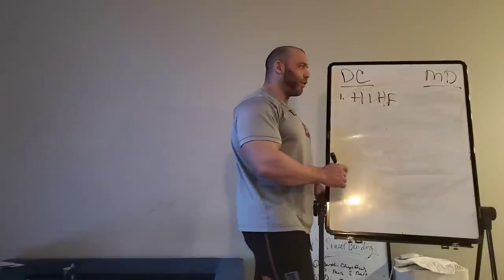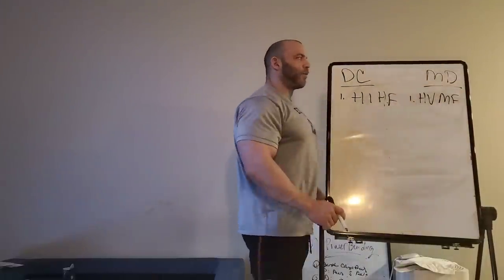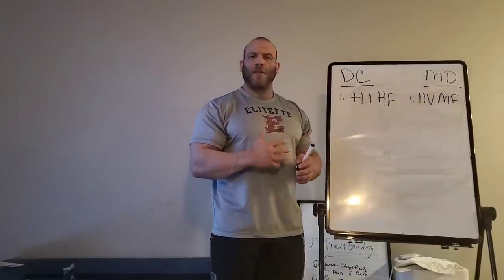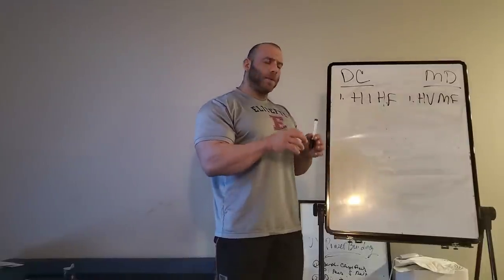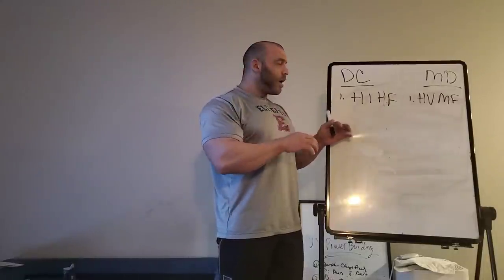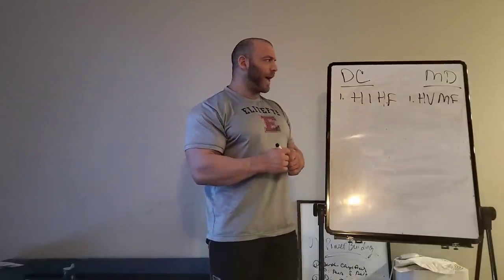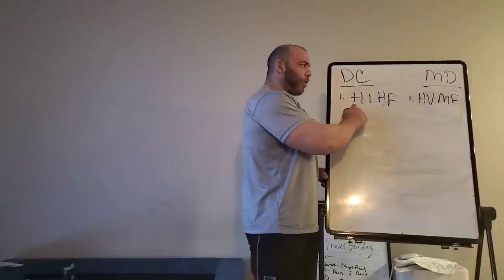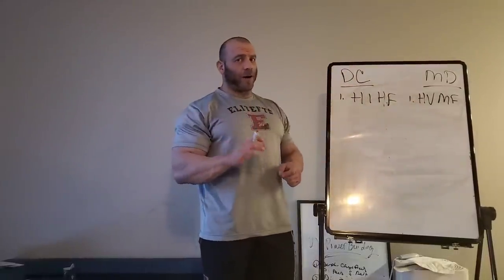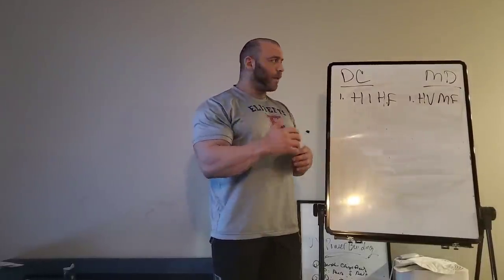Moving on to Mountain Dog Training, which is high volume and moderate frequency. John has a lot of different programs, and if you've read his book The Brutality of Mountain Dog Training, you're familiar with his method, which allows for a lot of flexibility in terms of frequency but tends to be much higher volume. John is also a high-intensity guy, but his intensity is a little different than Dante's. Dante's intensity means using heavy weights; Mountain Dog's idea of intensity is high effort. I'd argue Mountain Dog programs are actually lower intensity in the powerlifting sense — you're not using as much of a percentage of your one-rep max.